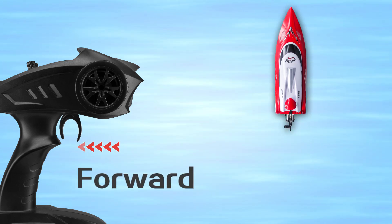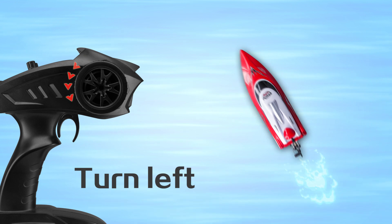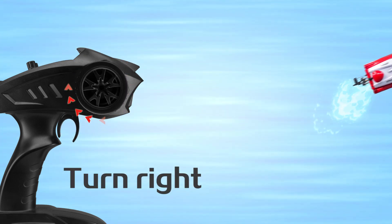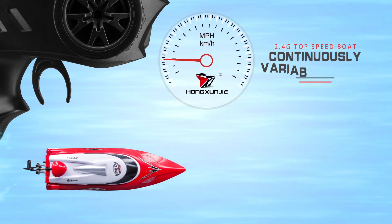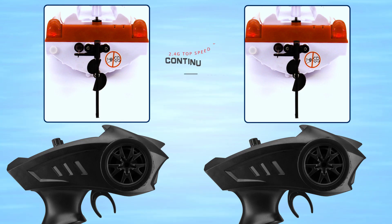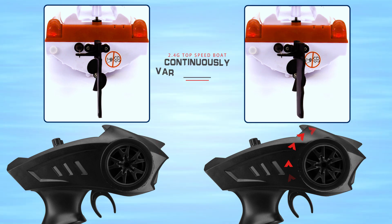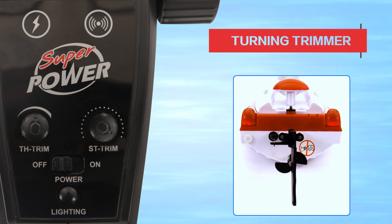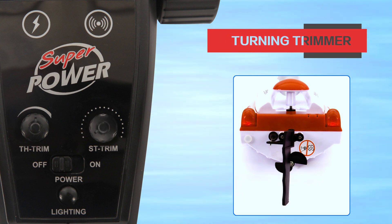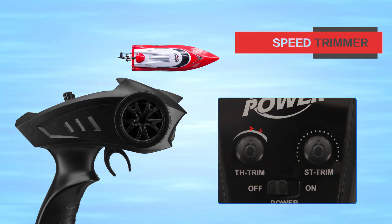The gun-shaped wireless remote control allows you to enjoy multi-direction driving. You can obtain different speeds by pressing the throttle with different strengths, and control the steering angle by turning the steering wheel with different amplitudes. Correct the speed boat on a straight route using the steering trimmer key, and limit the speed with the speed trimmer key.